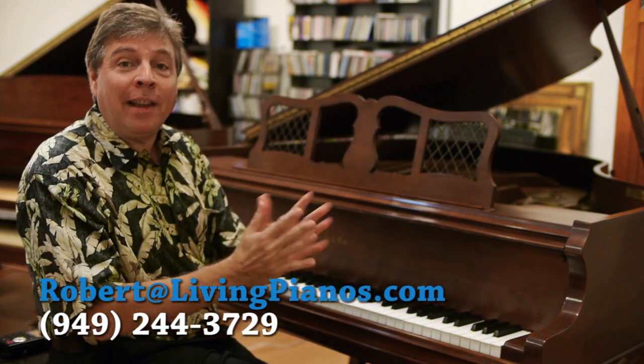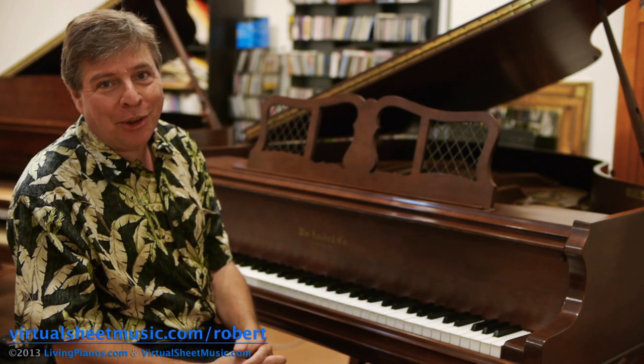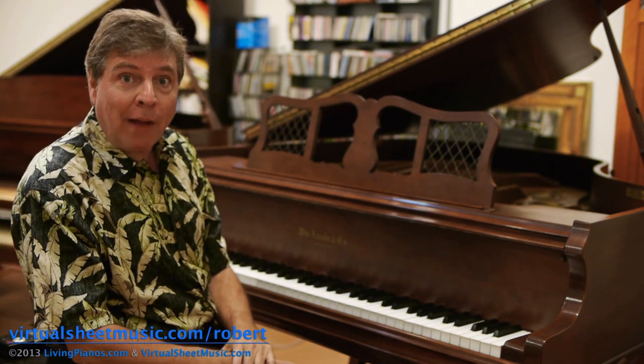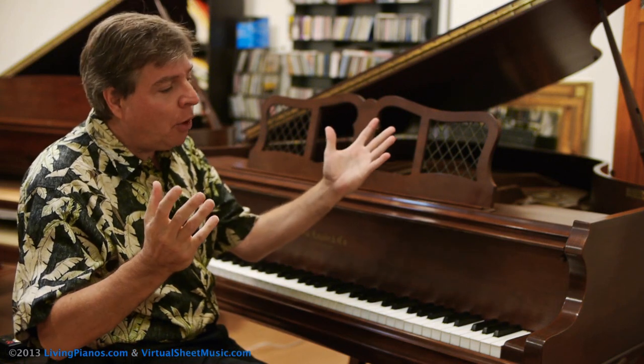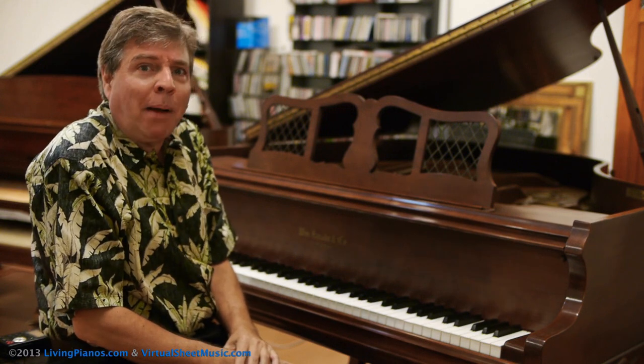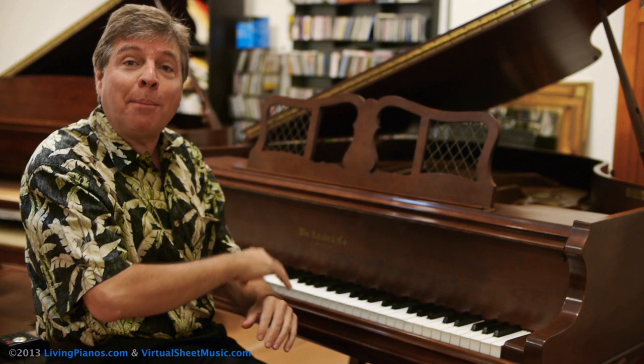Welcome. I'm Robert Estrin here at livingpianos.com and virtualsheetmusic.com. Today's Piano Technique video: How to Play Fast on the Piano. You've heard pianists who just seem to effortlessly glide all over the keyboard. You wonder how it is possible to play so quickly over so many keys. Well, I'm going to give you some tips today.